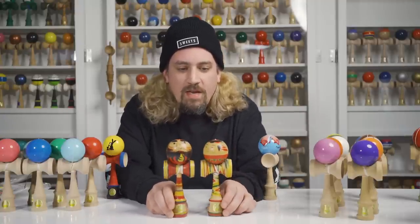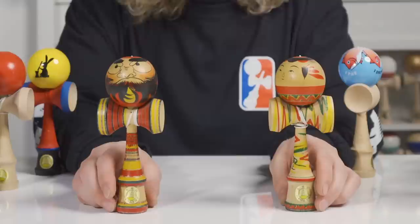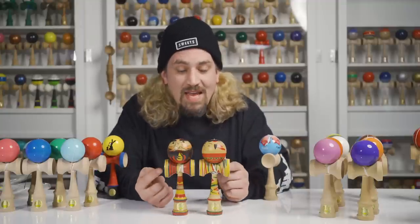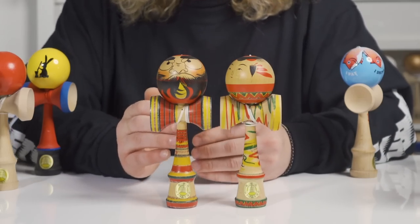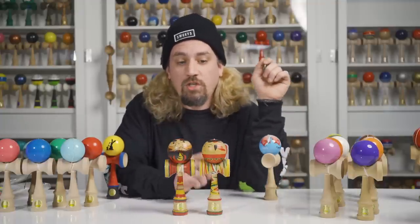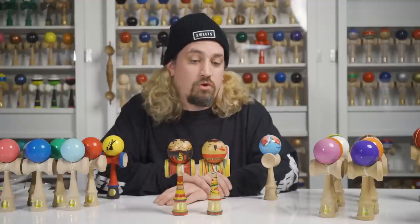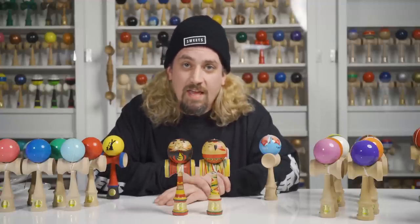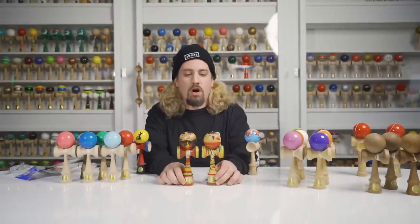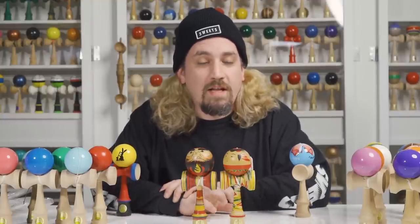Shout-out to my homie and painter extraordinaire, ex-Sweets employee Shane Kohlmeyer. One of these is mine and one is Shane's — when we started kendama we each bought one, thinking these were the most rare, coolest, craziest damas we'd ever seen. These are hand-painted kendamas meant to resemble kokeshi dolls — wooden dolls in Japan that young kids would play with. Every bit of the painting is hand done, not by any machine, and if you look closely you can see where they even missed the lines. They're not meant to compete — they're true art.